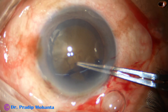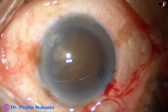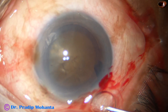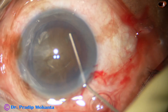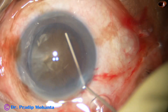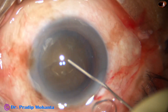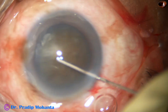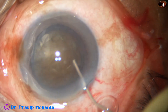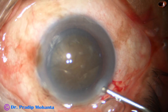It is done and now hydrodissection. We cannot see the fluid wave in such dense cataracts, so small aliquots of BSS are injected at multiple points. What happens is the nucleus just comes up, comes anteriorly — you just have to tap the nucleus and mobilize it.